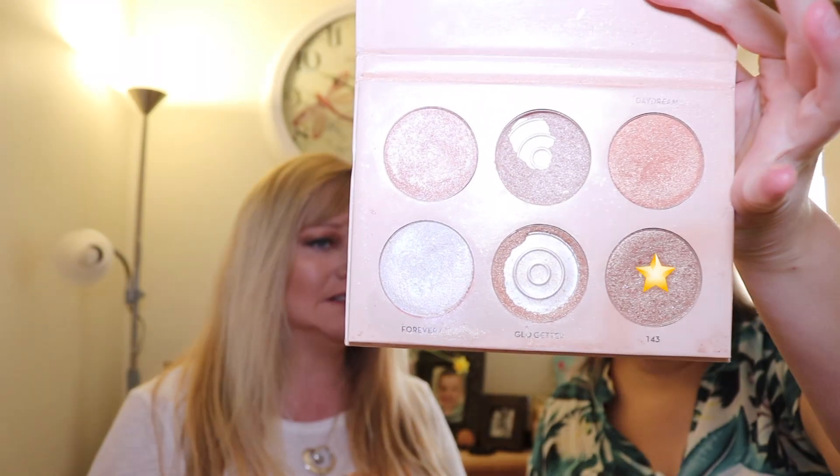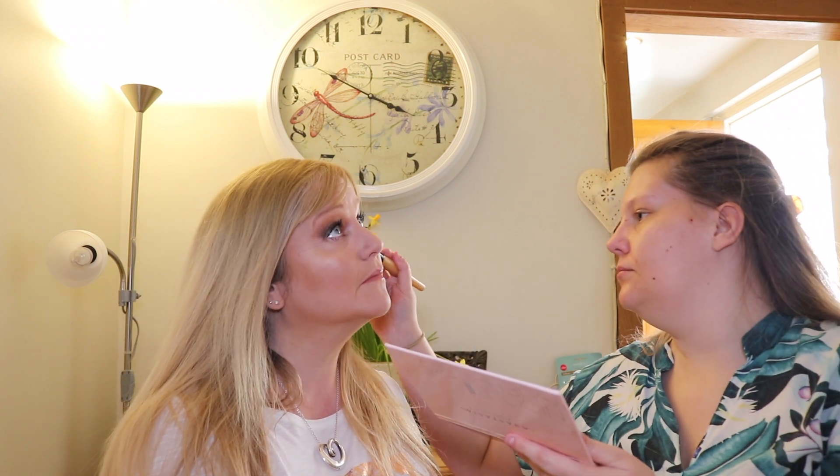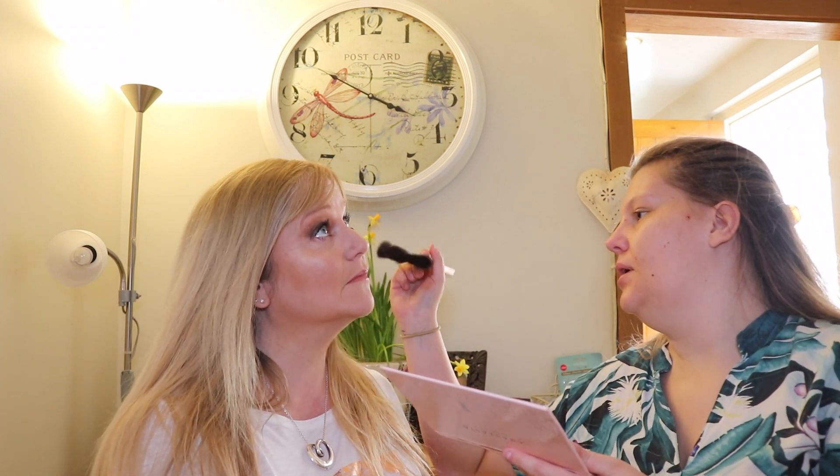We're going to be using the color 143 because that's a nice bronze, adds a bit of glow. With my large fan brush I'm going to be adding that in on top of what we just did. I just love that glow!